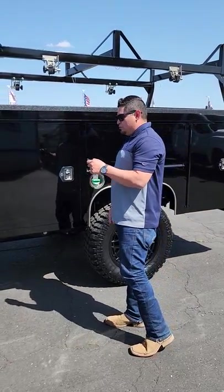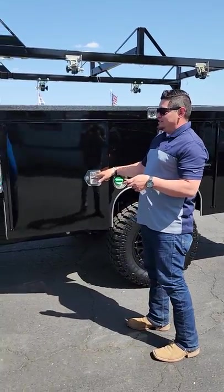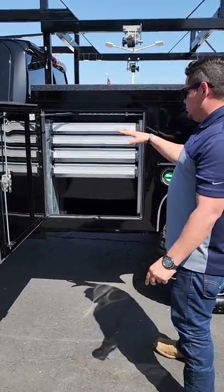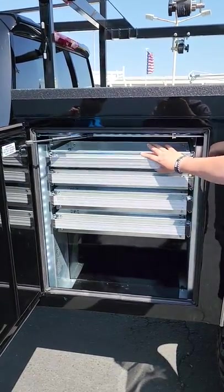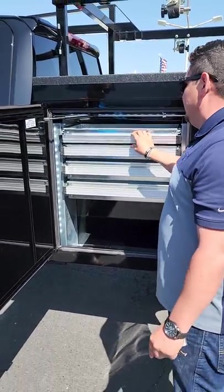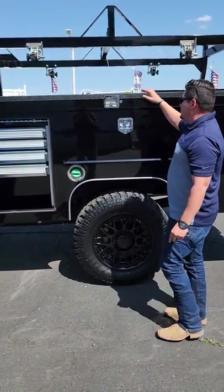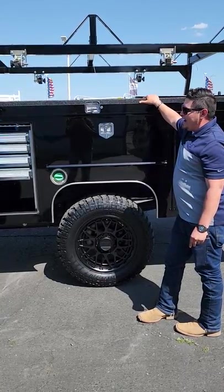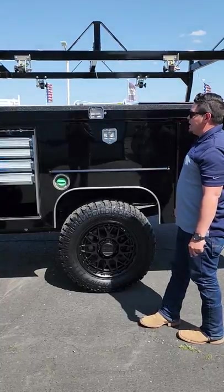We'll start with the electronic locking system. It's connected to a key fob, just like your truck. This one has roller drawers rated at 250 pounds, so you can store a lot of stuff in there. If you come over to our open top, instead of the diamond plate overlay, we did a polyurea black to kind of go with the black-on-black look, which looks amazing.